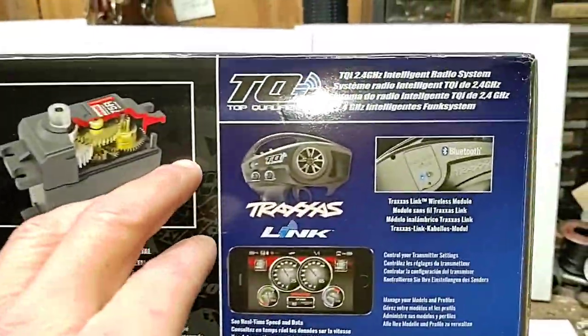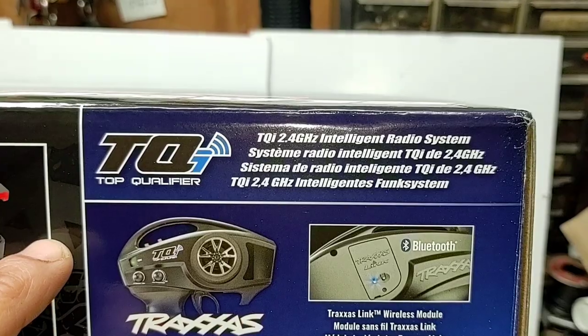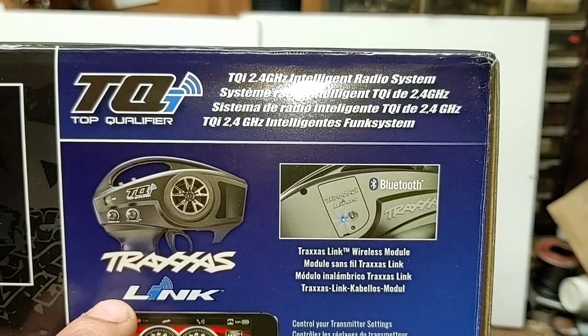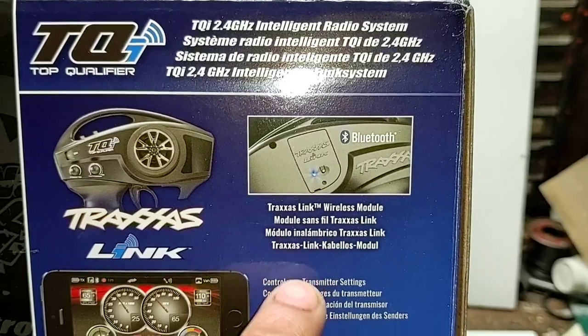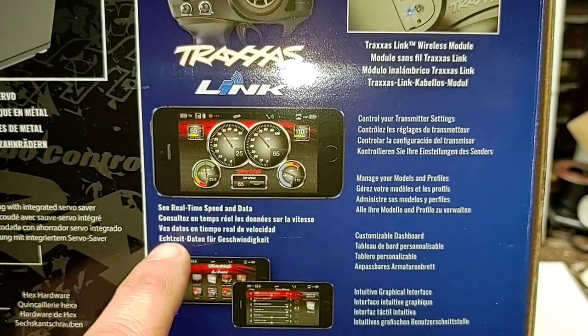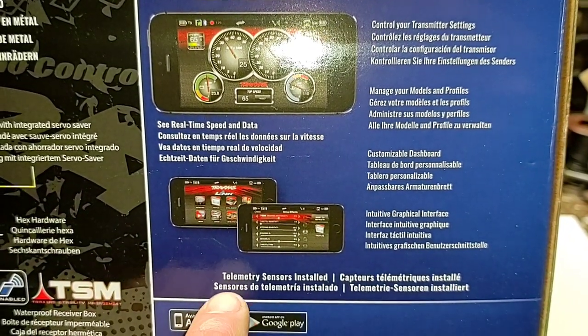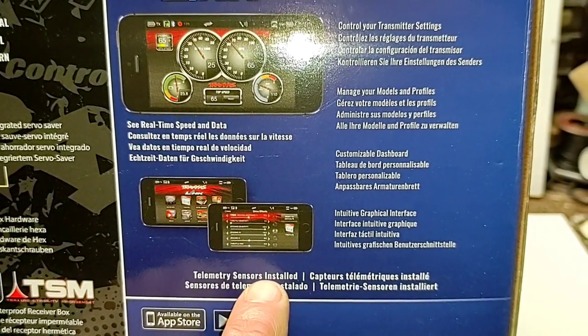Hex hardware included, waterproof receiver box, TSM installed — there's our receiver box. They're pointing out some hardware and your bell crank steering system. Looking at our radio: top qualifier TQI intelligent radio system, Traxxas Link wireless module included — so you can download the app and get real-time speed and data on your cell phone. Make sure your sensor is installed.